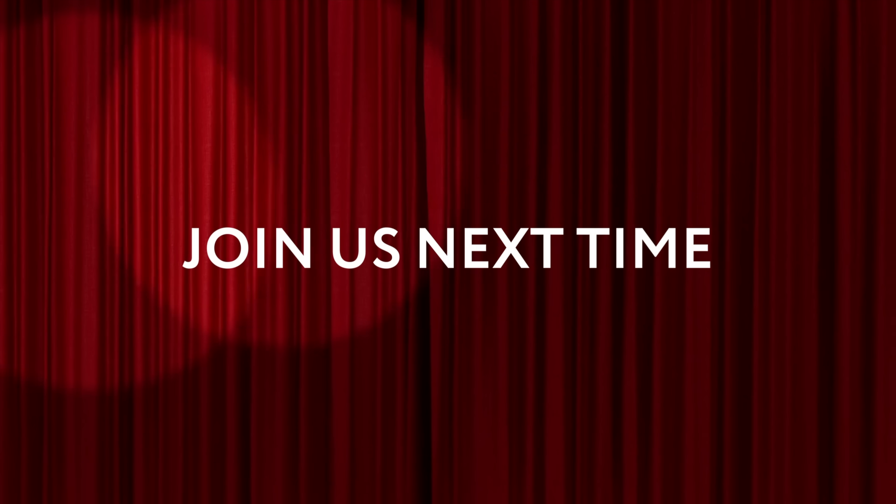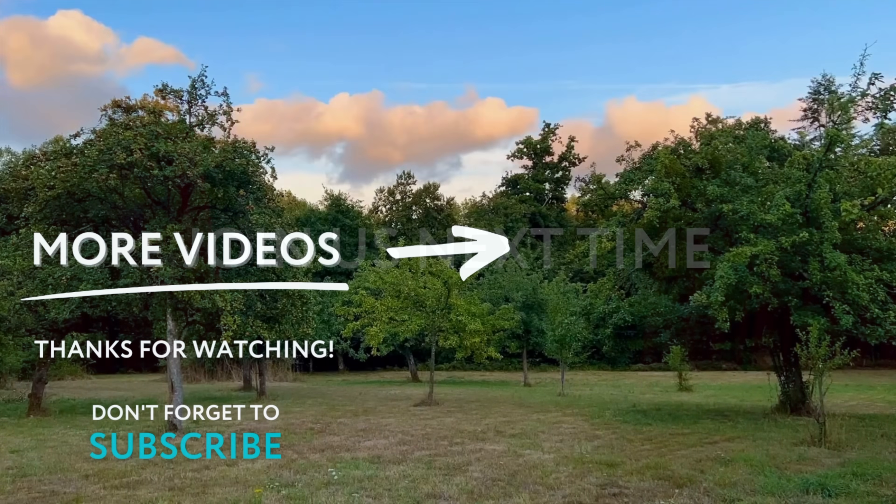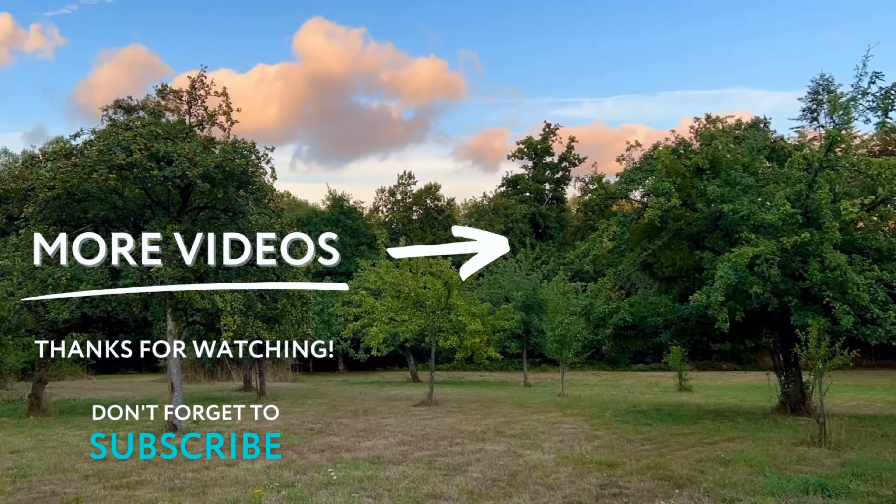Join us next time for the big reveal. Thanks for watching — if you've enjoyed this video, don't forget to subscribe, and if you have something to say, leave us a comment.